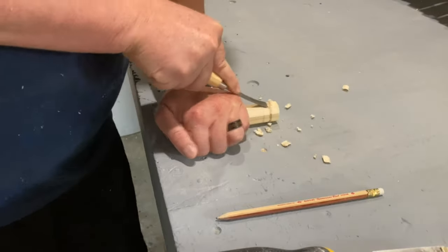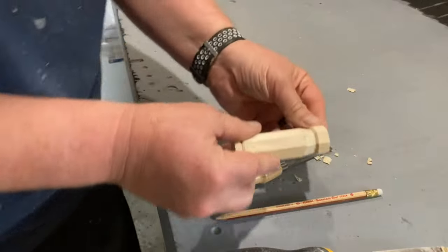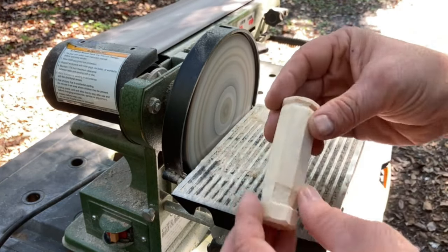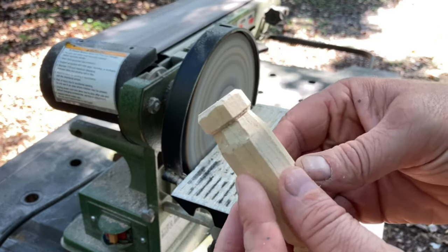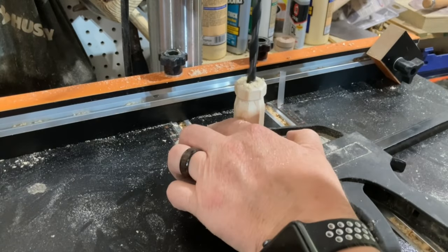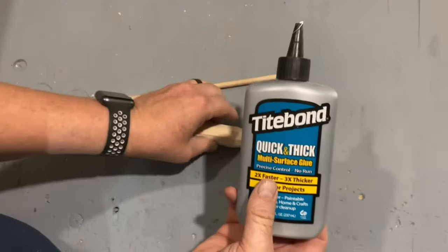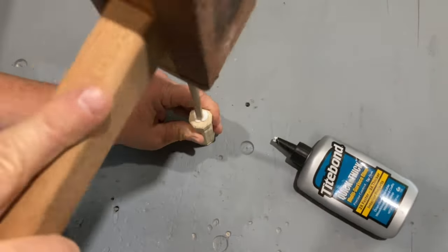To add some extra dimension to the handle, I used a wood carving tool. Once I had the handle of the screwdriver formed to how I liked it, I inserted the smaller dowel and then shaped the end of it on the bench sander.